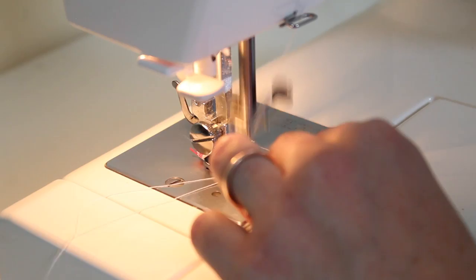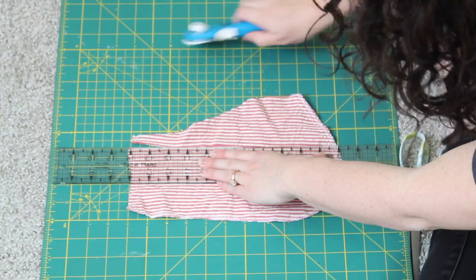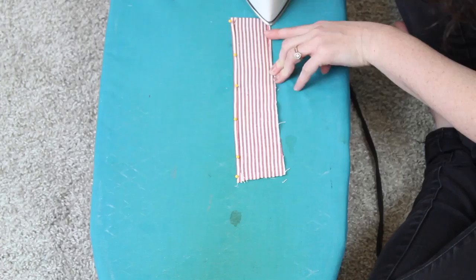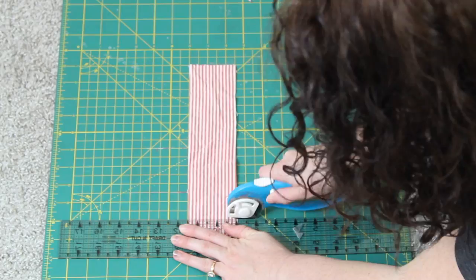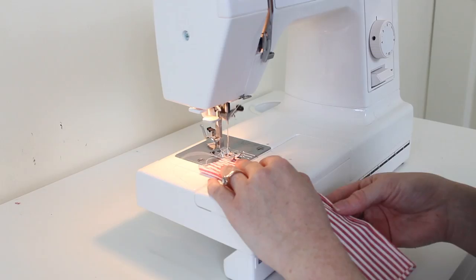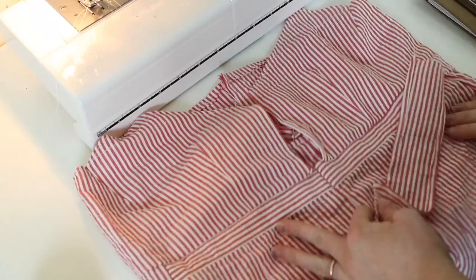The last thing to construct are the ties for the front of the dress. There's a gap down the front, so we're creating ties to close it. I cut these about 3 inches wide and 9 inches long. Once cut, I folded over the edges to finish those raw edges.